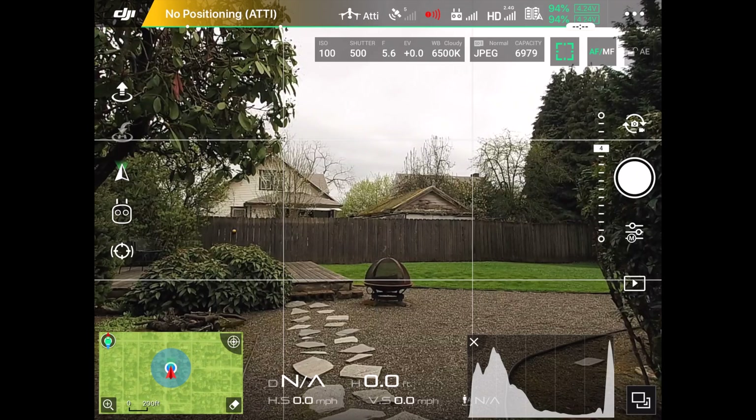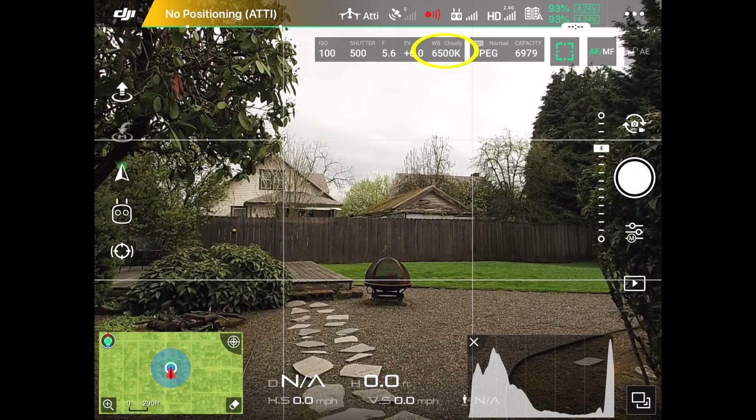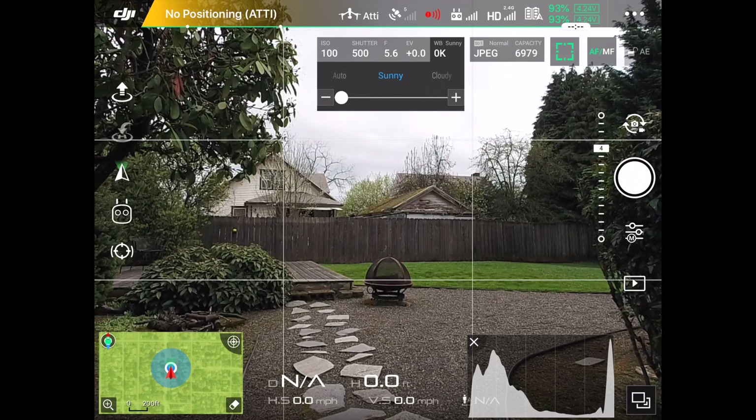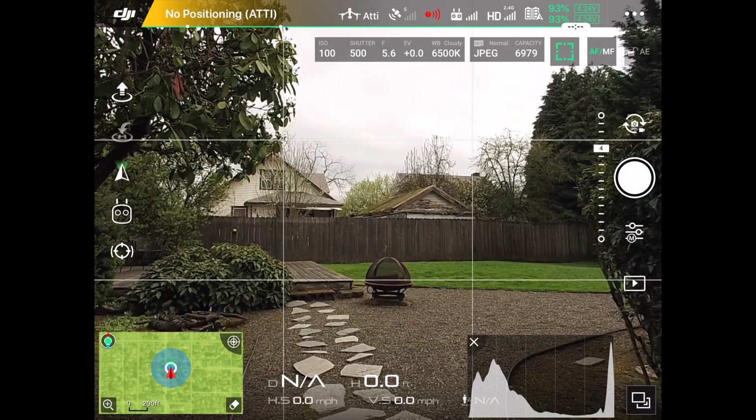The last thing I want to show you is how to adjust the white balance from this screen. If you touch where it says 6500K WB cloudy, that gives you the ability to select auto, sunny, or any of the other options. Since today is cloudy, I'm going to leave it at that. Touch anywhere on the screen and off we go.